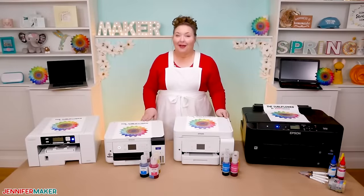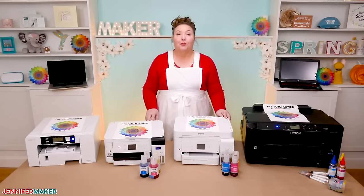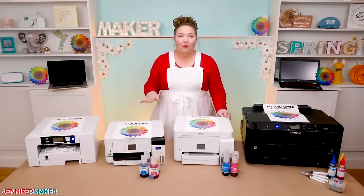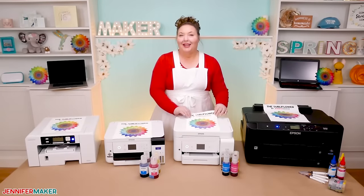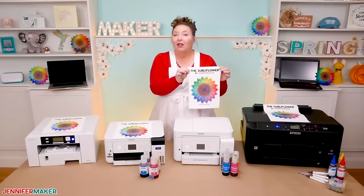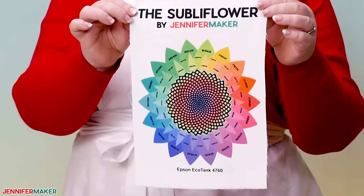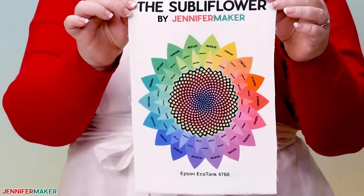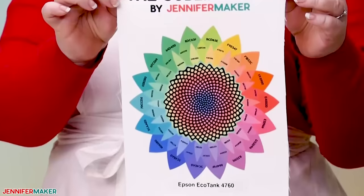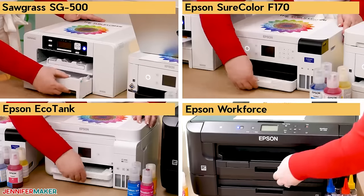Now, what really matters is the final product, which means we need to put these printers to the test. We'll compare each one in terms of print settings, speed, and quality. I'm going to print the same design on all four printers from the same software using the same sublimation paper — my pretty SubliFlower, a special design I made just for sublimation printers. It allows us to test and see pretty much all color hues, vividness, alignment, gradients, text sharpness, consistency, and black density. It's labeled with hex color codes that match up with colors in other software including Cricut Design Space. You can get my SubliFlower design free at jennifermaker.com/sublimation-printers.